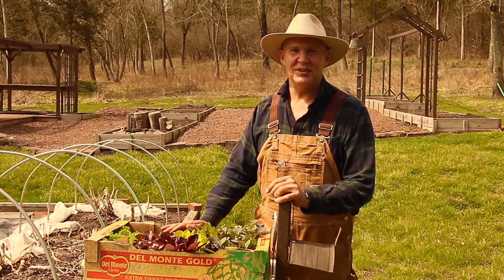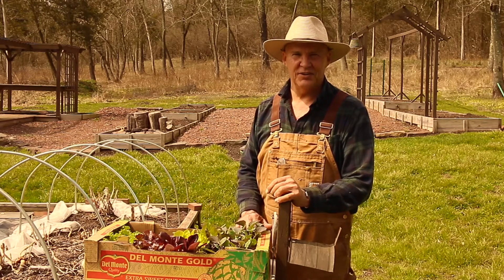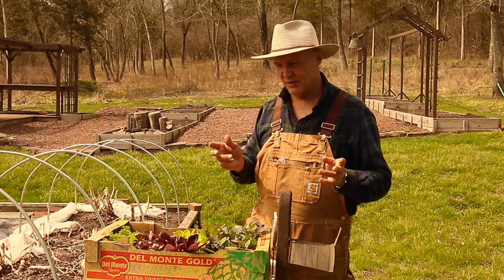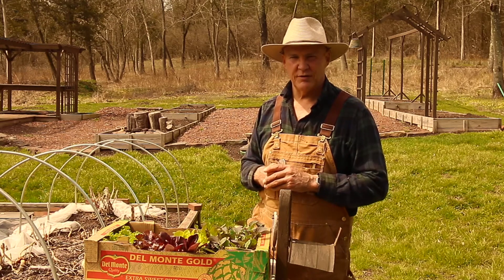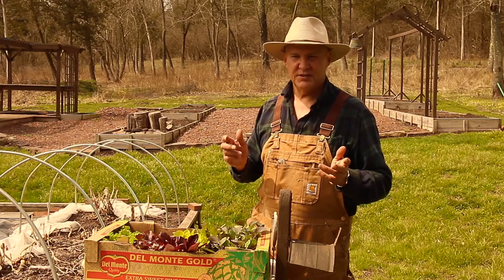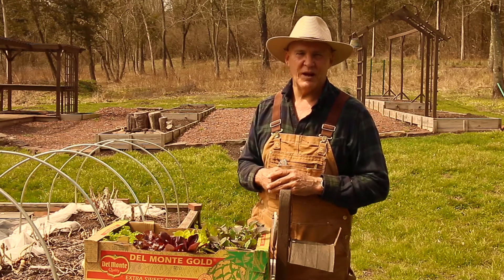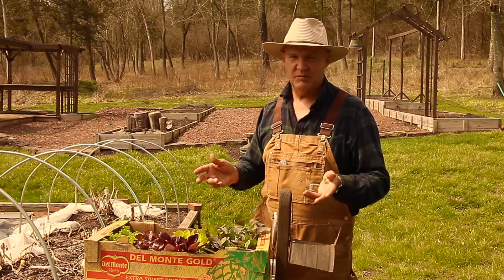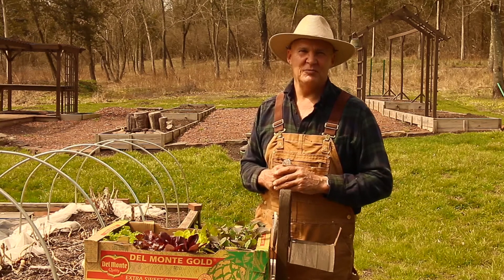Good morning. This is Plant Smart Living with Farmer Fred. Really glad you could join me today out here in the vegetable garden. It's a beautiful day here in spring — it's early April and it's time now to plant some of these cold weather crops. I just got back from the nursery and I wanted to discuss some of the cold weather crops I'm going to be planting in my garden. You can also plant these same plants in the fall as well. Thanks for joining me today.